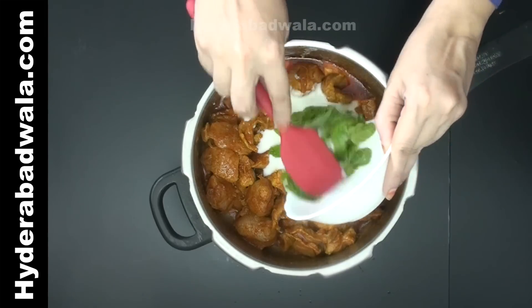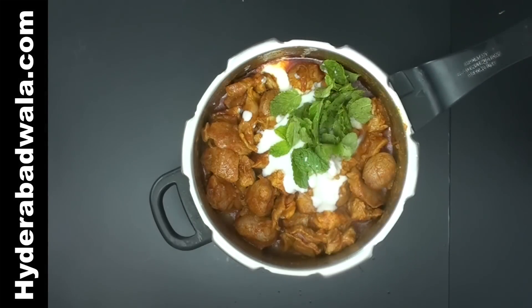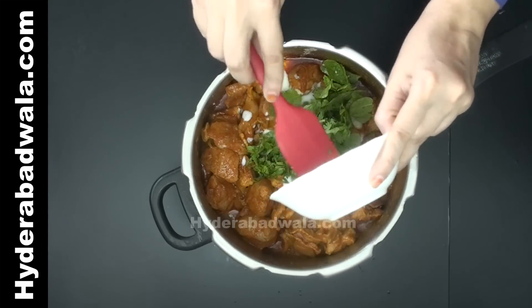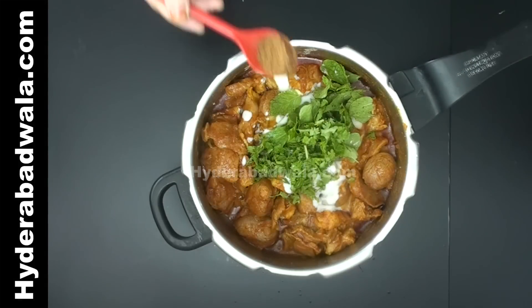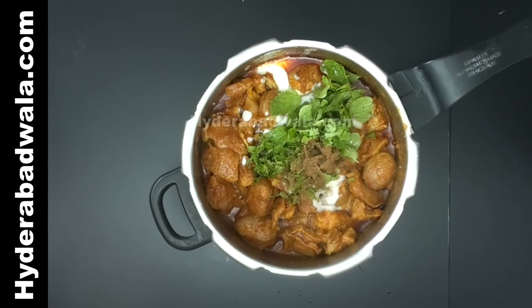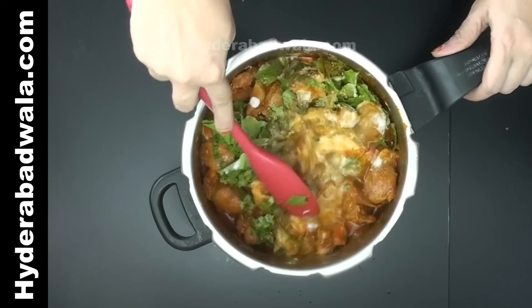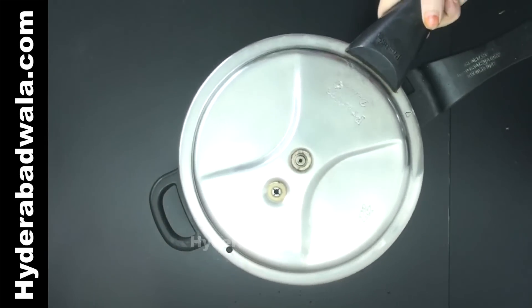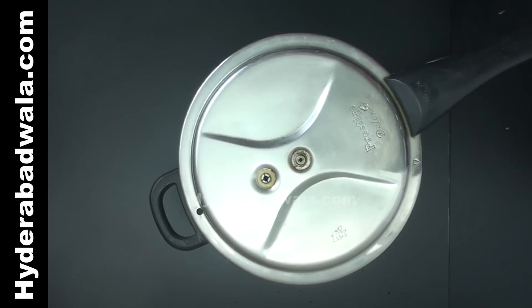Add 125 grams whipped curd, that is nearly three-fourths of a standard cup. Add 1 and a half tablespoon mint leaves, 1 and a half tablespoon chopped coriander, and half teaspoon garam masala powder. Mix well, close the lid, and cook till the mutton gets very tender.